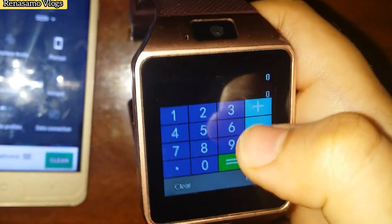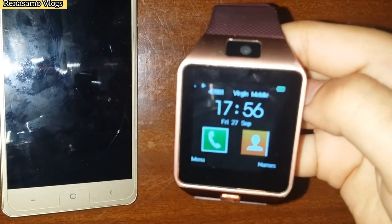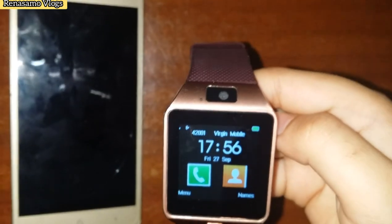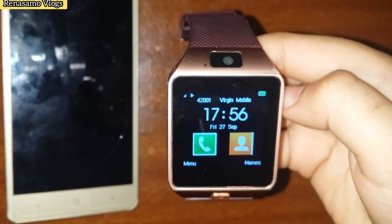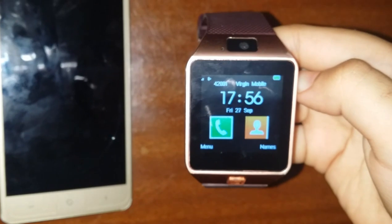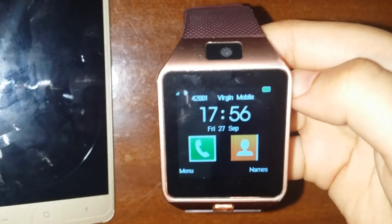With the calculator we can calculate. This smartwatch's name is the DZ09 smartwatch. Thank you for watching. If you want to buy a new smartwatch, you can see my video. Bye — subscribe my channel, share, like and comment.